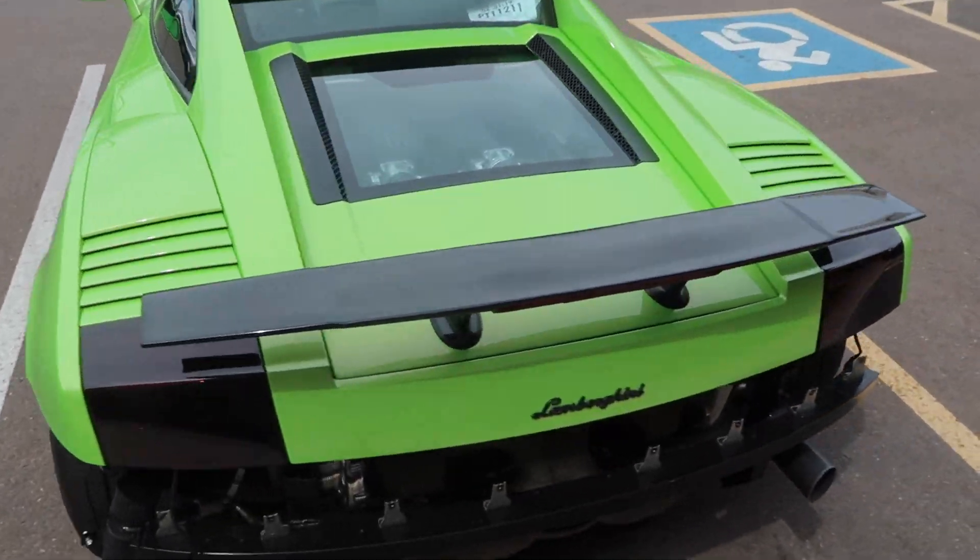Smells like race gas. You guys voted for it to go on — we have to listen. We're throwing this bad boy on the dyno.